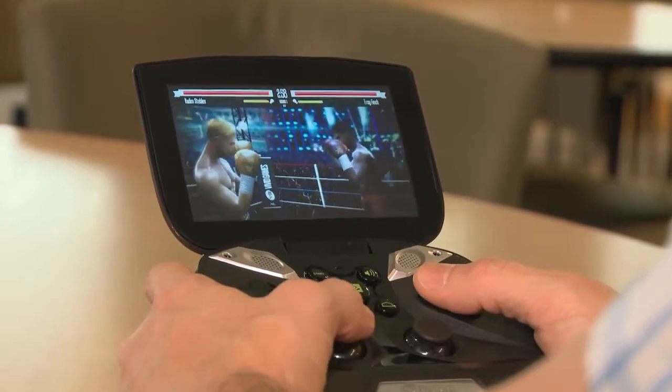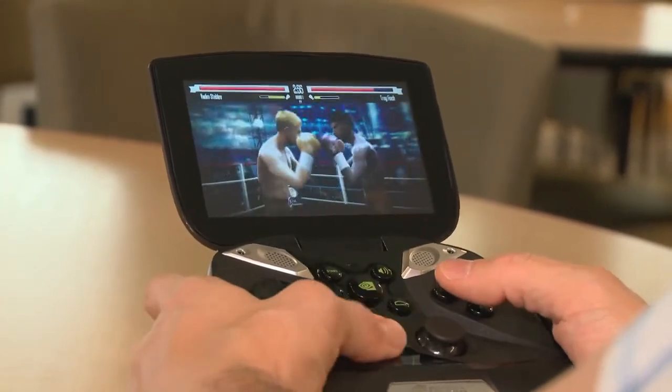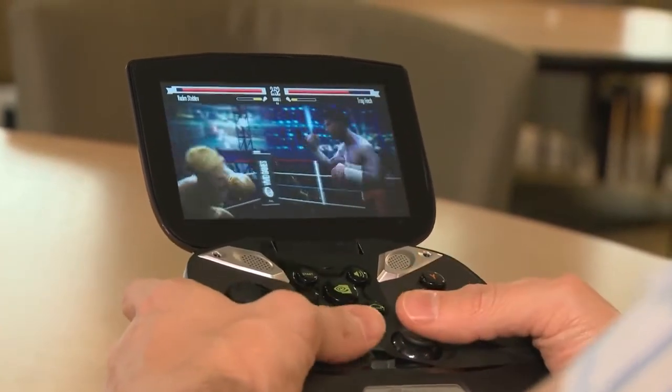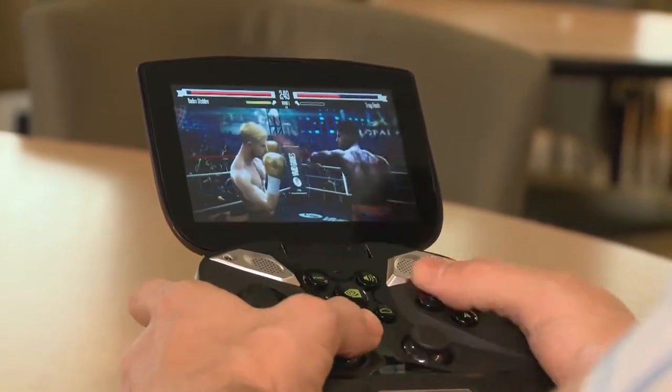Real Boxing will be coming to your Tegra 4 tablet and your Tegra 4 smartphone in the near future, but if you want to take your gaming to the next level, you're really going to want to pick up Project Shield. What you get with Project Shield are these analog joysticks, dedicated control buttons, and shoulder-mounted triggers.